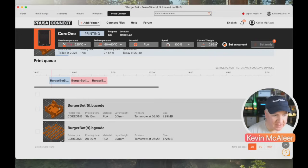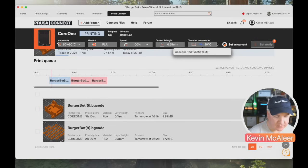Another nice feature is the little screenshot you get of the print currently printing — a small isometric view here of the burger bot we just started. You can also see print job history: when jobs started and finished. Prusa Connect also shows the current nozzle temperature, bed temperature, material, print speed, current Z height, and even the chamber temperature.